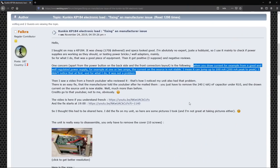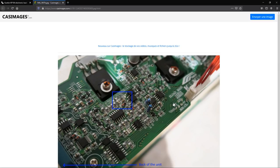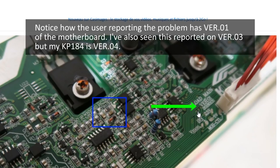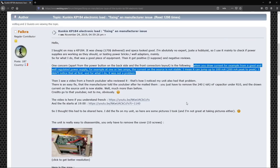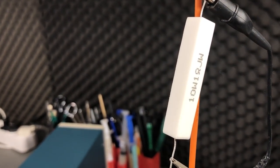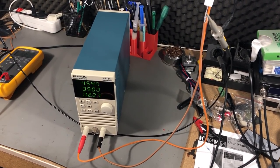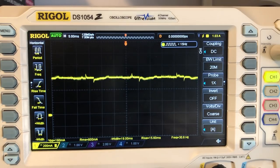I've also found another problem reported on forums and shown on YouTube — users were seeing oscillations in the current regulation of the load. They were using an external shunt resistor to monitor the current waveform on an oscilloscope, so I'm going to try the same thing. A user reported that Konkin sent him a potential fix over email, involving removing a certain capacitor from the motherboard. I'm using my HP linear bench power supply set to 5 volts, sinking 1 amp into the KP184 through a 1 ohm resistor. The waveform is not exactly clean — we do have some noise present, with peaks at a frequency of 50 Hz.